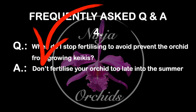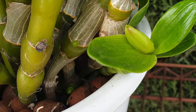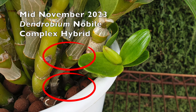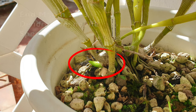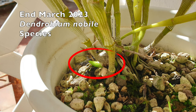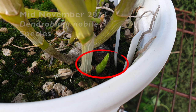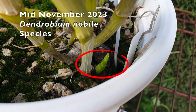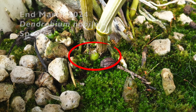The statement that keikis form if nobiles are fertilized too late in summer is debunked just by looking at my species and complex hybrid. I pushed new growths on both of them with fertilizer and the usual supplements throughout the winter. My nobiles have not stopped being in active growth since early spring of 2023 — both the species and the hybrid. I emphasize having a species as a comparison orchid because hybrids are bred for vigor and can behave differently from species.